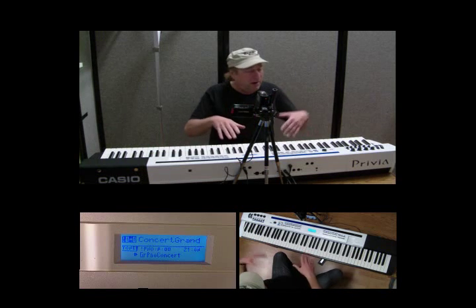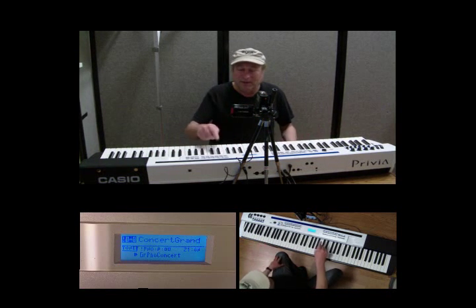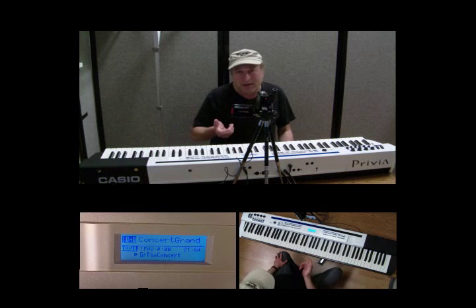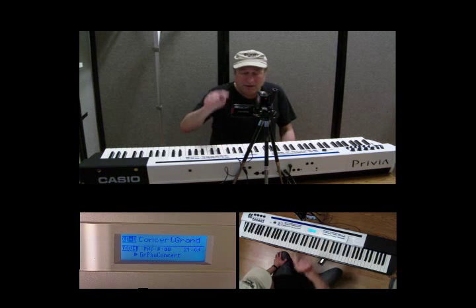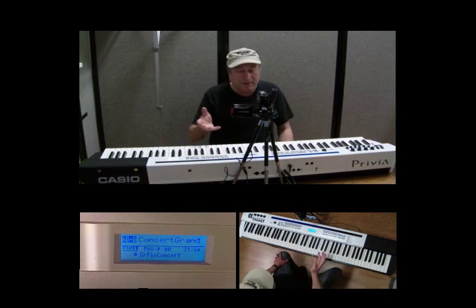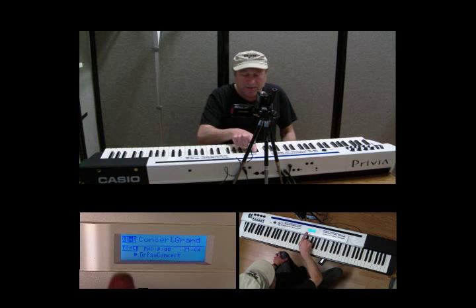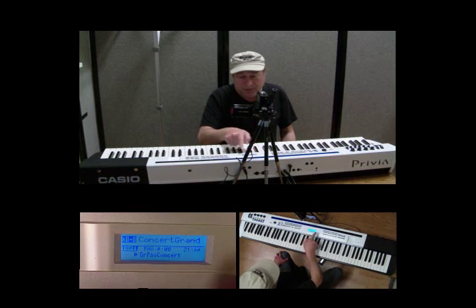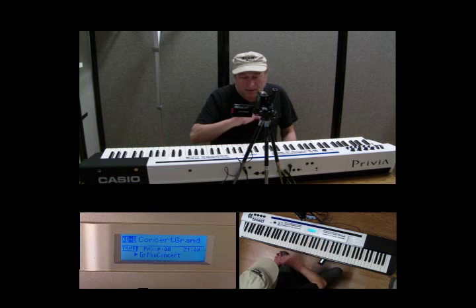Just set it so that when it first turns on, initially it's going to be on 0,0 as far as your stage setting. If it's not, just press BANK, 0, 0. Your display should read CONCERT GRAND, and down below that line it'll say TONE, which is PIANO P00. It'll say Z1 for ZONE 1, and it'll say ON.